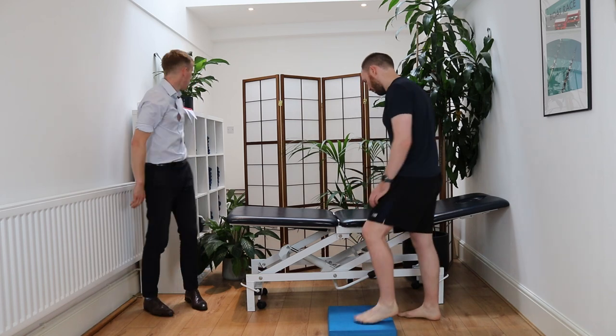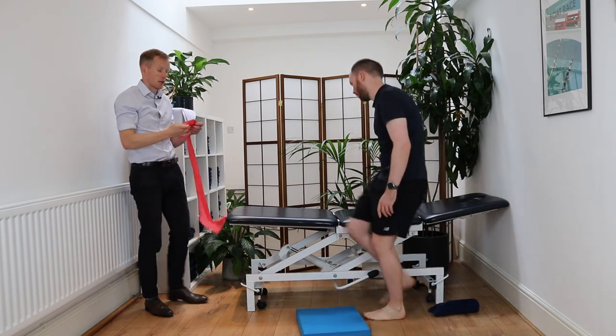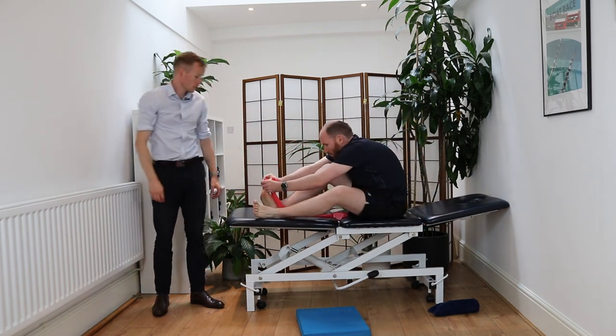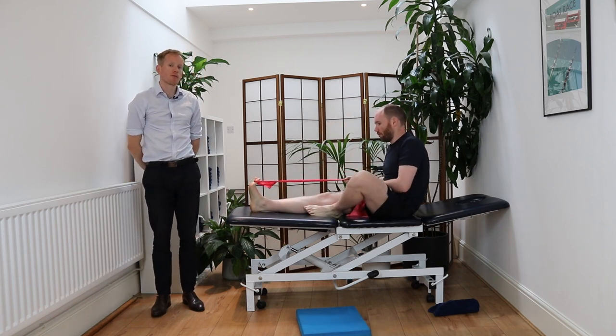Next you're going to progress onto some banded big toe strengthening exercises. It's important to get a band with a little loop on it. Place it around the big toe and create a good amount of tension on the band.